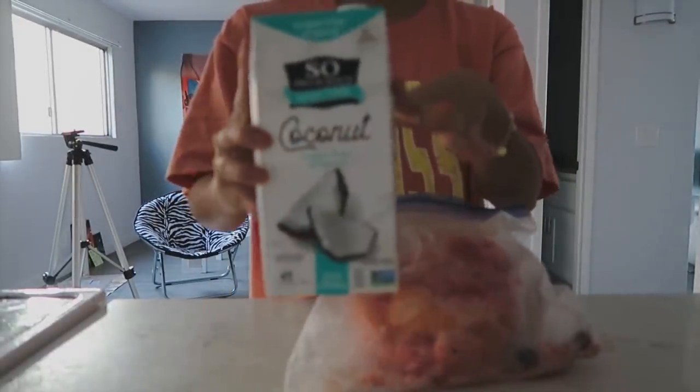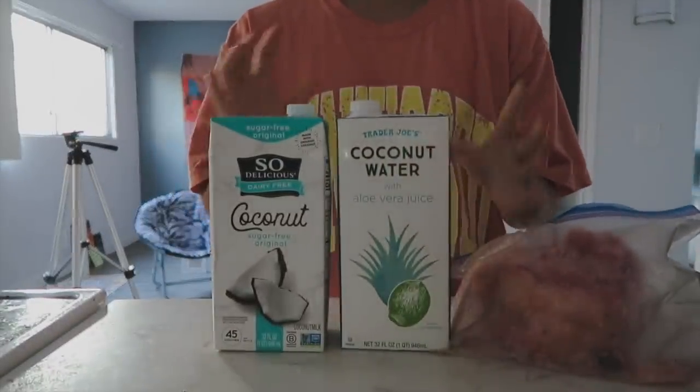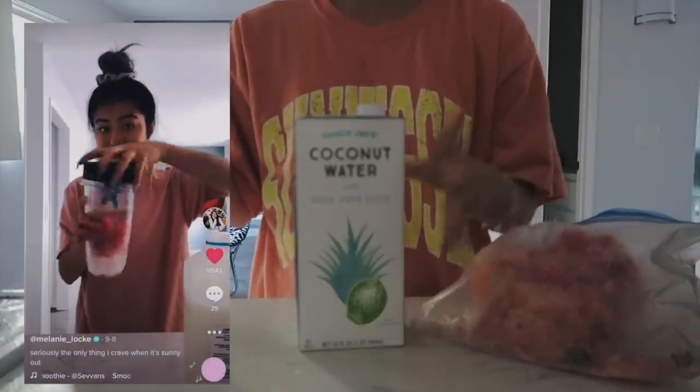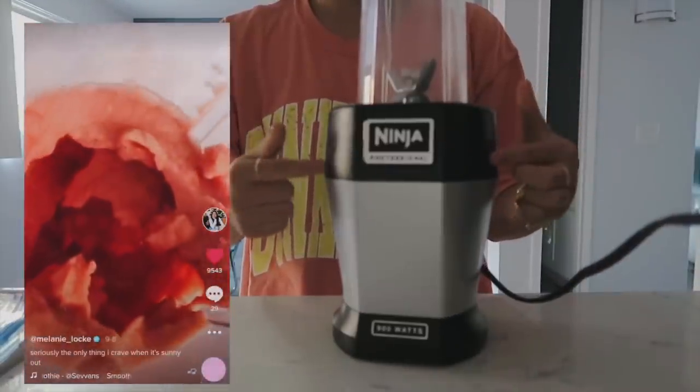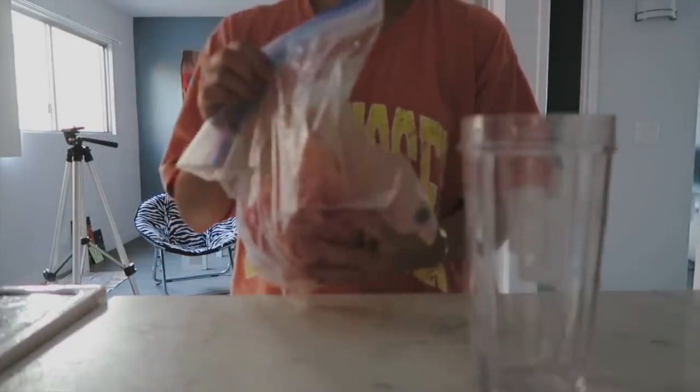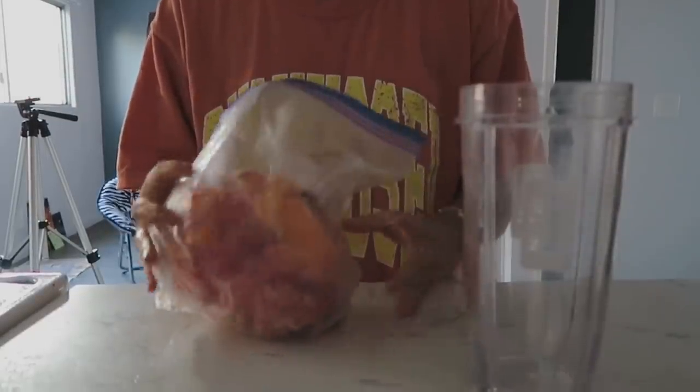Recipe number two is another one of my favorites — I think I've posted several TikTok videos of this because I love it so much. Y'all know I am obsessed with watermelon and in smoothie form it is just as good. All I do is take some frozen watermelon, but somehow it always ends up turning into this massive block.